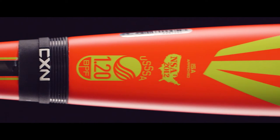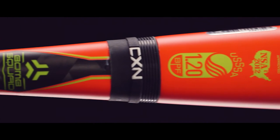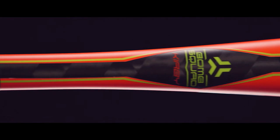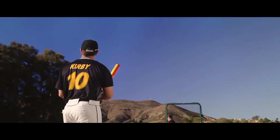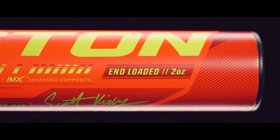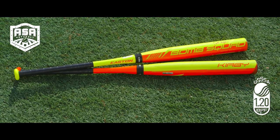Easton's patented two-piece connection technology maximizes energy transfer, while the SIC Black Carbon Handle uses spiral-wrapped black carbon fibers to tune out hard vibration, delivering a better feel and a more forgiving bat. The unloaded two-piece composite Scott Kirby series is available in USSS and ASA models.